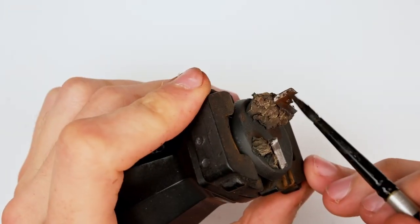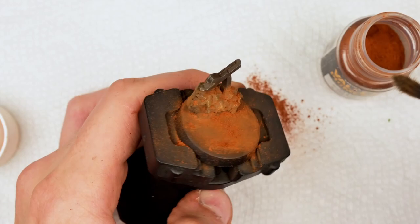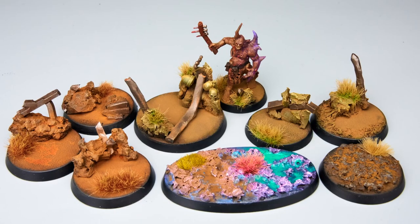Then using gunmetal gray for the metallics, applying dark umber with some water as a wash, then using some Vallejo Old Rust Pigments and adding on some dry tufts.